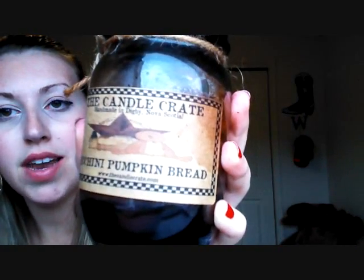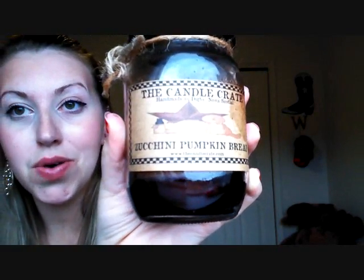It says right here the Candle Crate, and this is the Zucchini Pumpkin Bread, and then it has her website below. I'll also link her website and all of her information along with my previous review. Obviously I've used it — the wax is down here on the side of the candle — I have used the crap out of this.